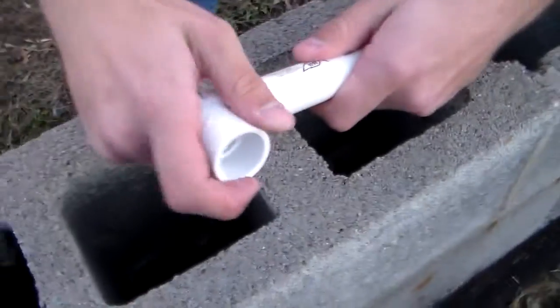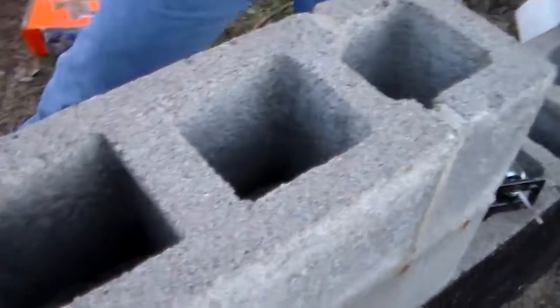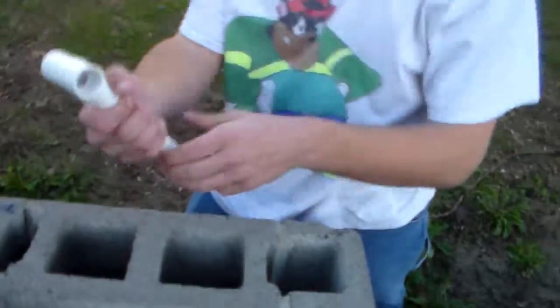This little guy right here will be the bottom piece. Now, we're making this little piece go in the bottom. For those of you guys that are going to be making this with us, you need to make sure that you get PVC glue because it won't hold tight if you don't. But we don't have that today, so we'll work with what we've got. This piece right here is the bottom.